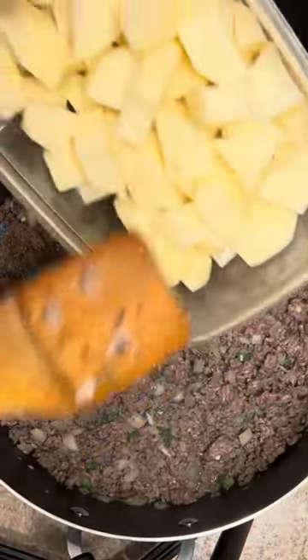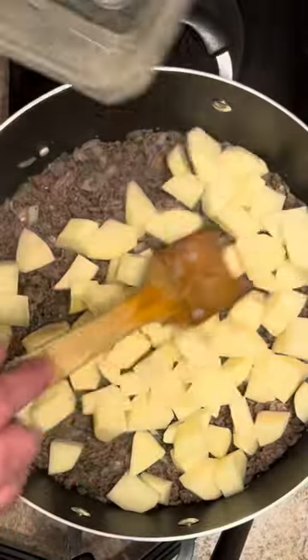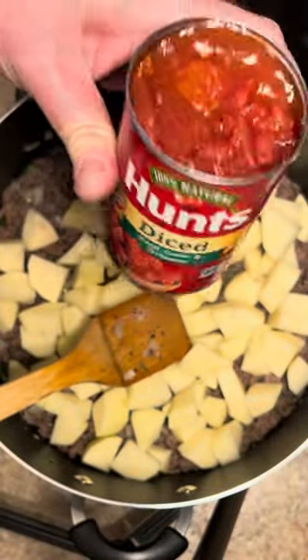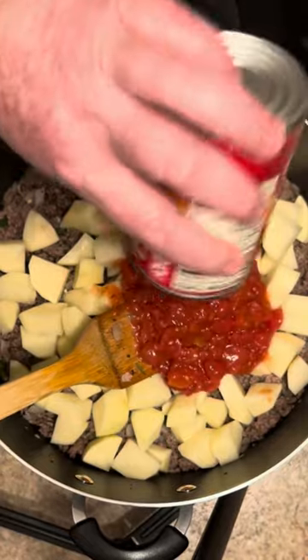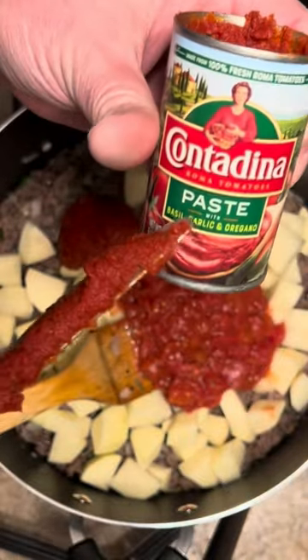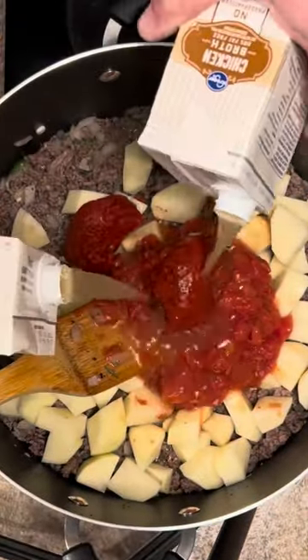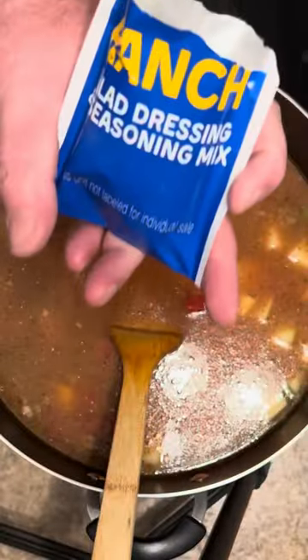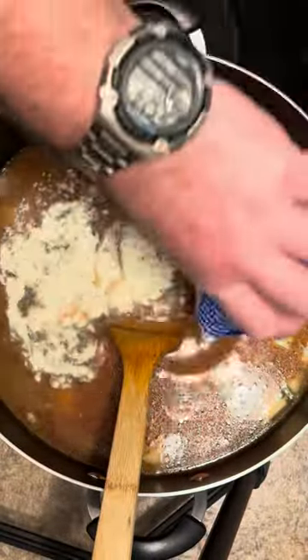We got the meat cooked through. This is four cups of chopped up potatoes, a 14 and a half ounce can of diced basil, garlic, and oregano tomatoes, six ounces of tomato paste, 64 ounces of chicken broth, and one ounce packet of ranch salad dressing seasoning. Stir it all in good and we're gonna bring it up to a simmer.